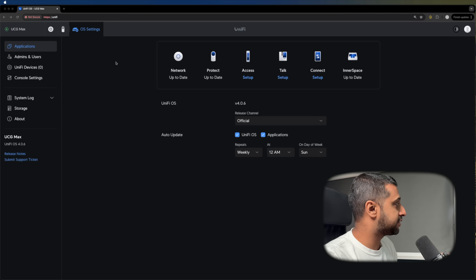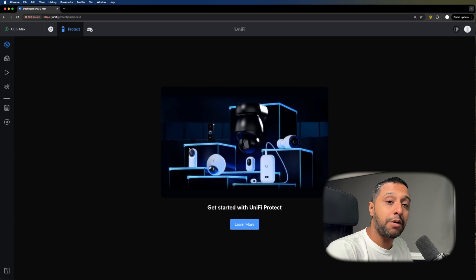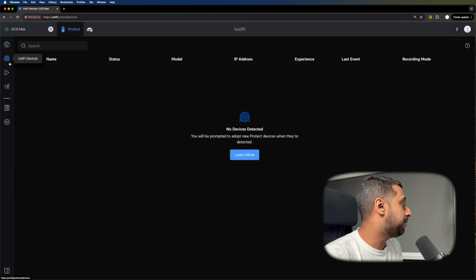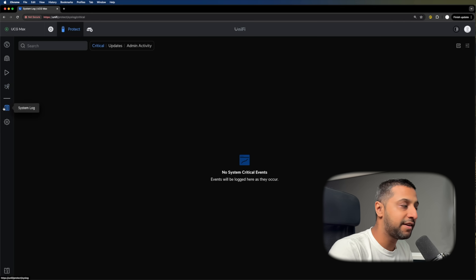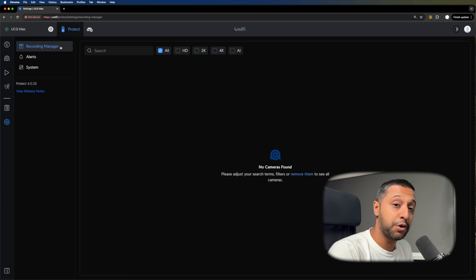This is all set up now. Looking at the screen, we have the Network application installed and we have Protect. For Access, Talk, and Connect, you need some sort of device plugged into the network. InnerSpace is installed and we can jump in there. Going to Protect, this loads nicely — it probably takes a couple of seconds longer than a Dream Machine Pro, but generally scrolling around it loads fairly quickly.